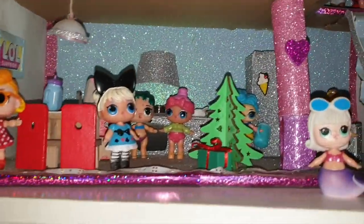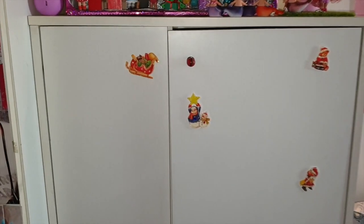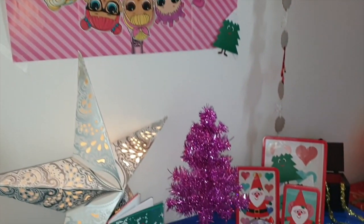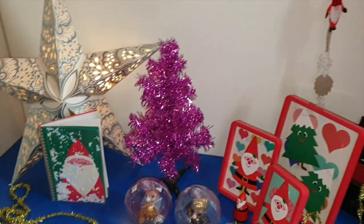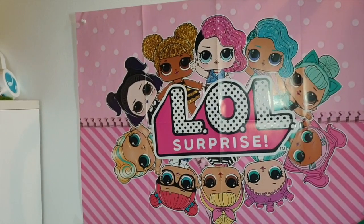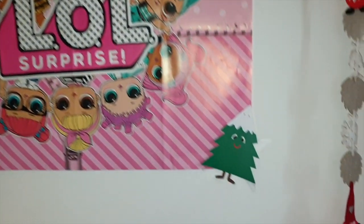E poi su questo mobiletto tristissimo, che purtroppo devo tenere qua perché non so più dove mettere roba, ho appiccicato tutti questi sticker. Poi, qua, sul cassettone, su questo mobile di Ikea, guardate che carino — sono riuscito un po' ad allestirlo in maniera un po' elegance, elegance pucciosa. Questo poster delle LOL, che avevo prima di mettere il mio caminetto, sempre tematizzato con l'alberello. Poi la ghirlanda che ho fatto vedere prima — siccome ne ho due o tre, l'ho messa qui.